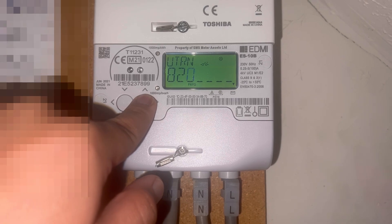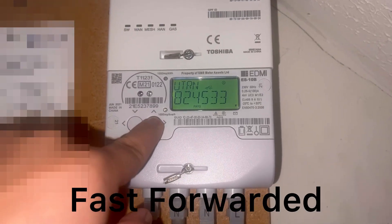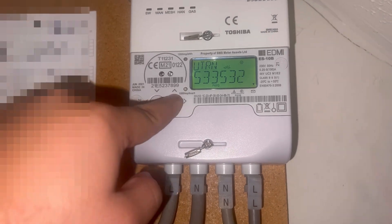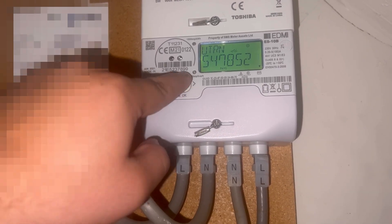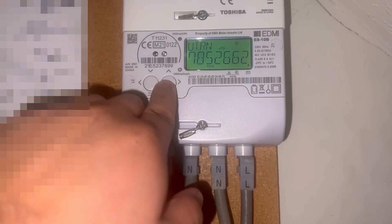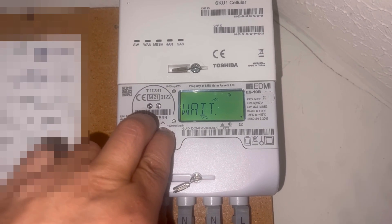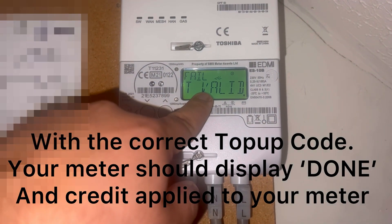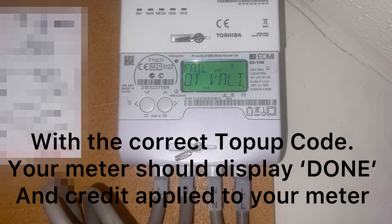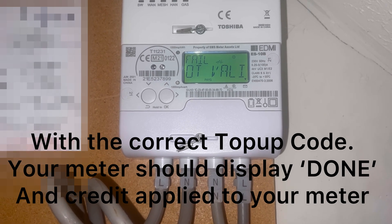I will fast forward this video to save time. Once you have entered your top-up code number, hold down these two buttons together. It will say 'Wait.' In my instance it says 'Not Valid' because it's the incorrect code. However, if your top-up code is successful, yours will say 'Done.'